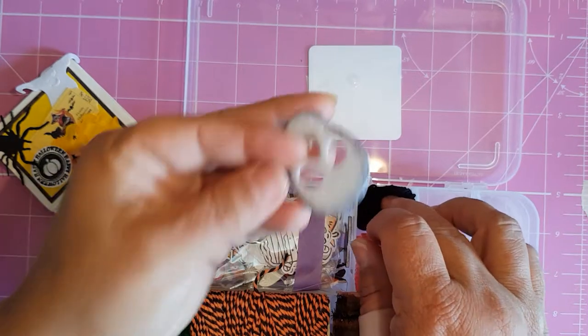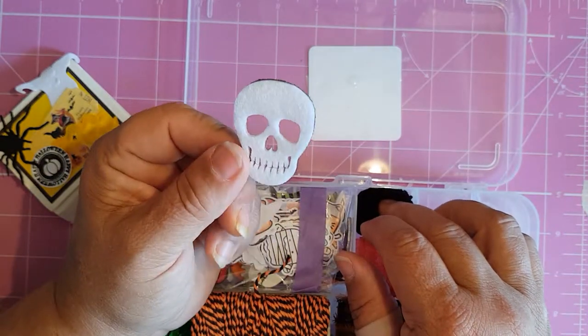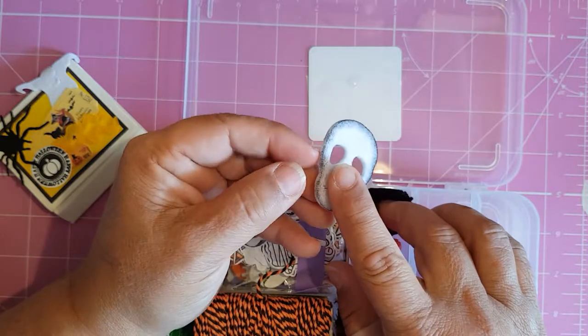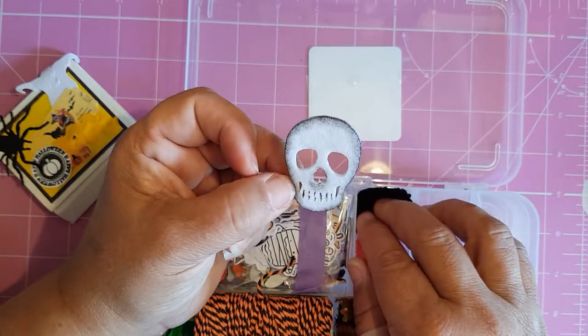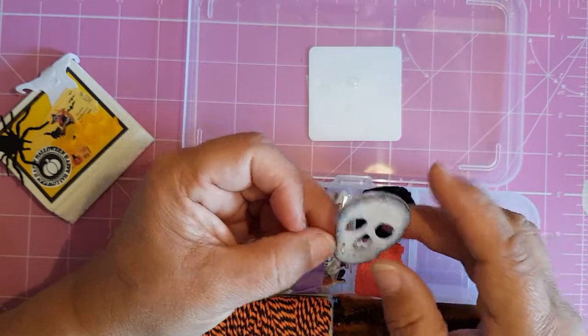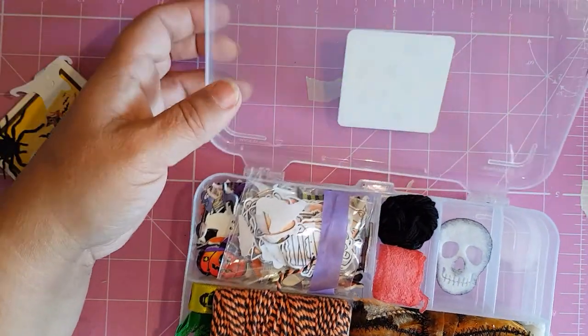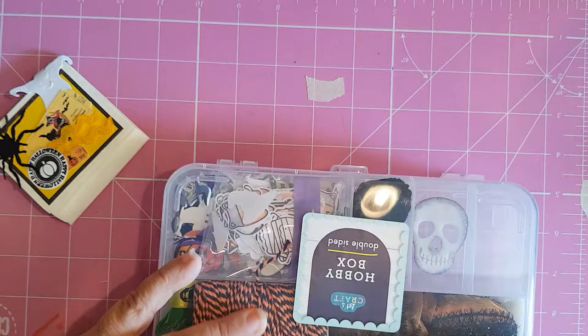This is one of the skulls that I showed on Jella. See that — that's what it was like, and that's what I did with it just using some ink. I just shaded it out and made it look a wee bit different. I've kept that one there as an idea.